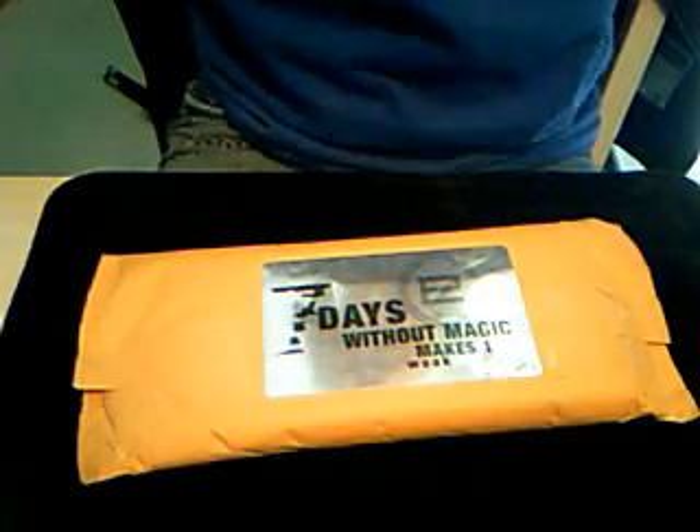Hey guys, it's Zach's Corrections 101 here with my next Illusionist unboxing. They have little pun stickers on the back — '7 days without magic makes 1 week.'